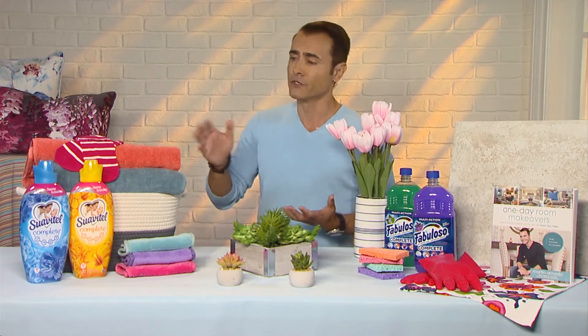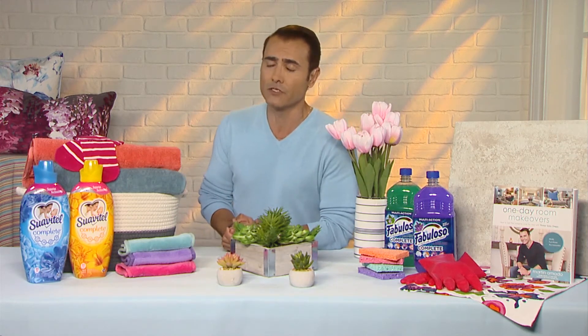You can't go wrong with that. So here we have a new product that just launched this year — it's called the new Suavitel Complete. What I love about this is that it offers a superior technology that actually helps to make your clothes look newer longer. And that's because it has a new formula with advanced softening versus regular density.